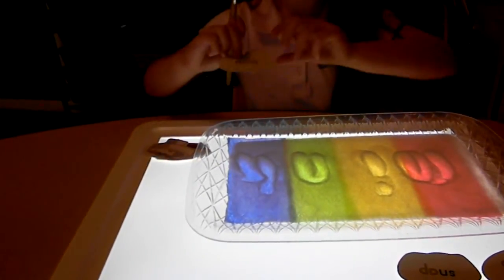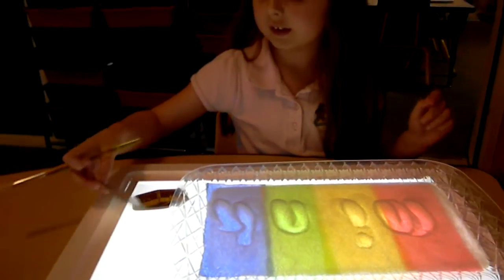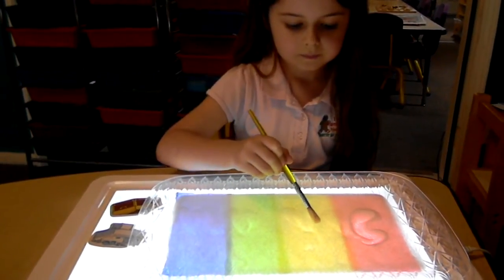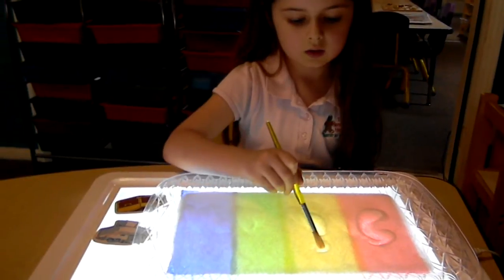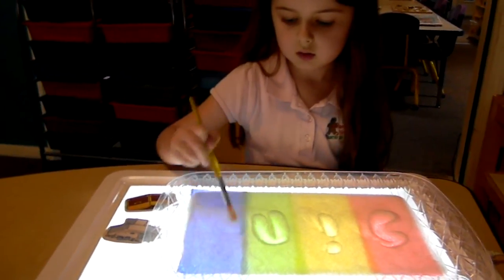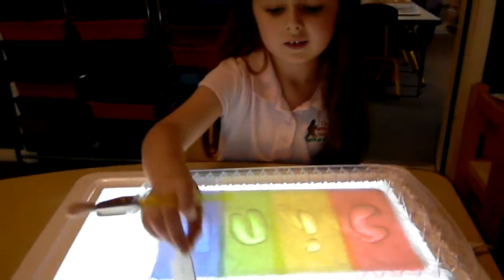I'm gonna turn it over and just check it. Is that right? Yes, very good! Can add it back up here to your words. Sink — very good! Why don't you turn it over and just check. Is it correct? Yes! Okay, add it to your words.